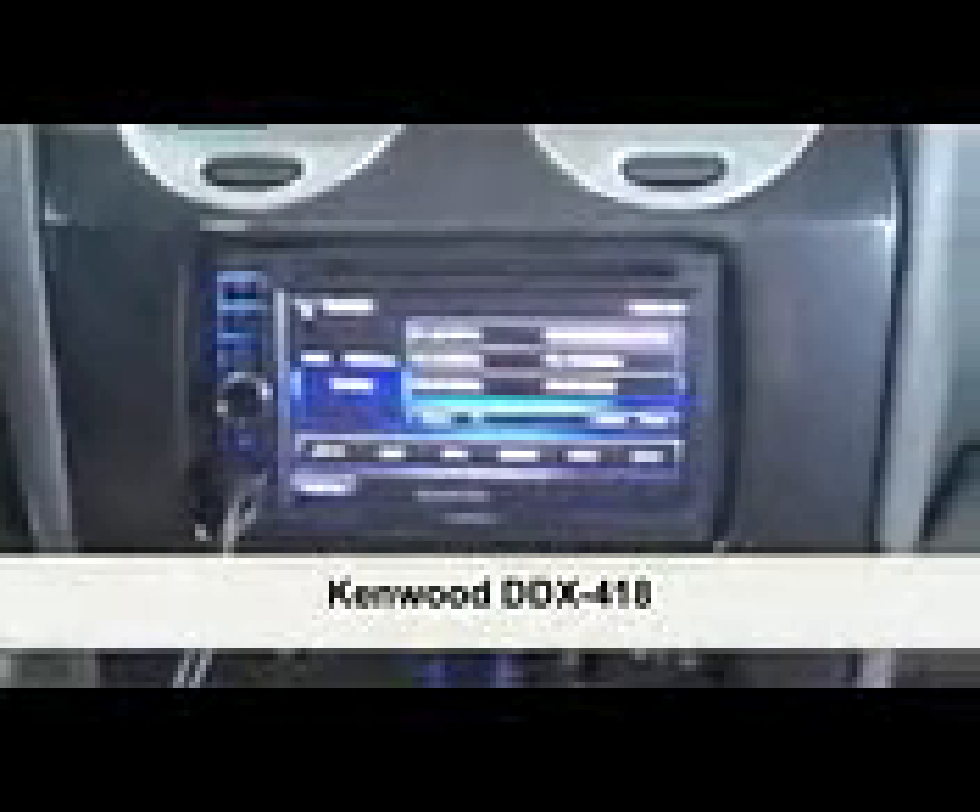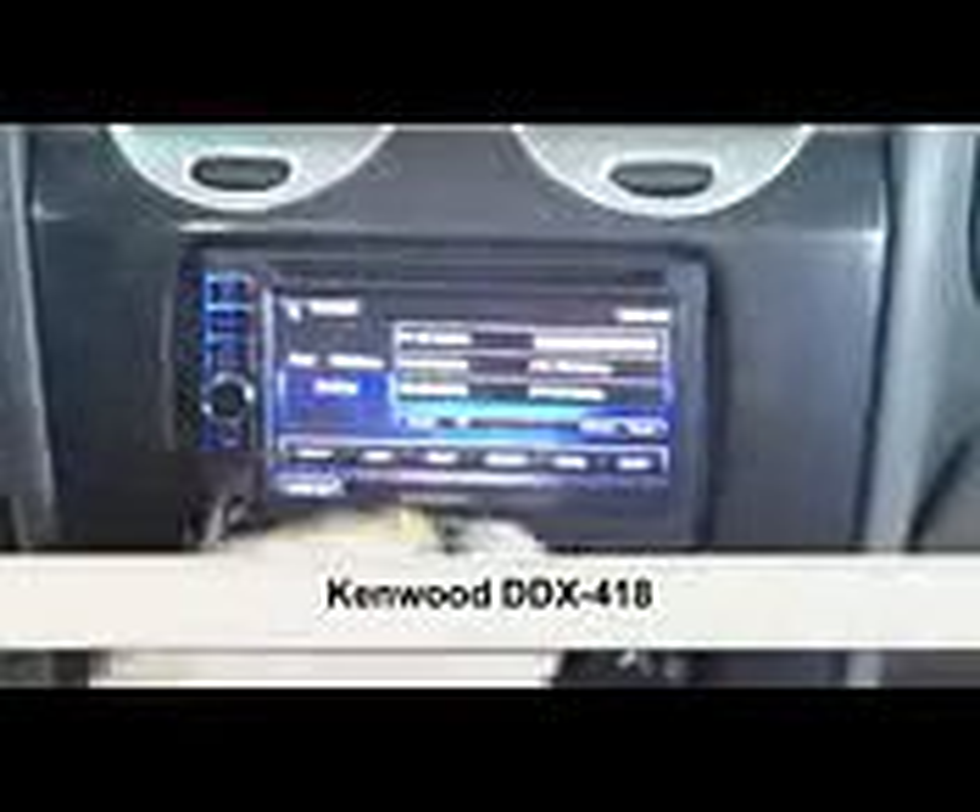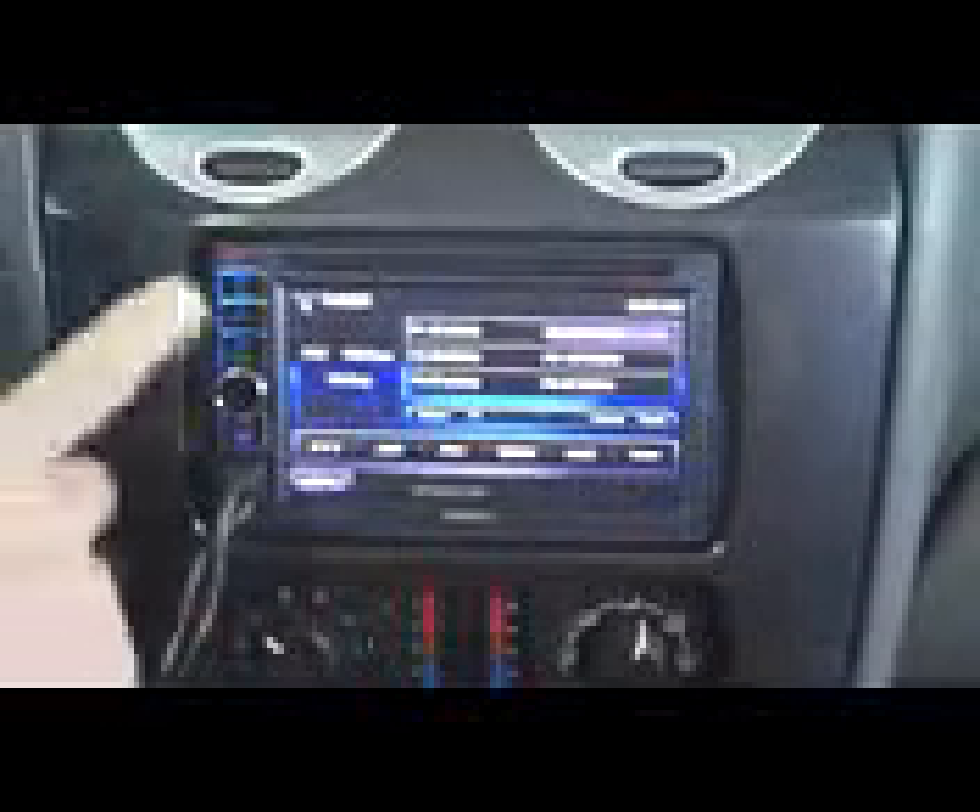Going through the basic functionality of the piece, you can see we're on the AM FM tuner. Everything is done via touch screen, including accessing your favorite presets. It will even give you information about the radio station as it broadcasts RDS.